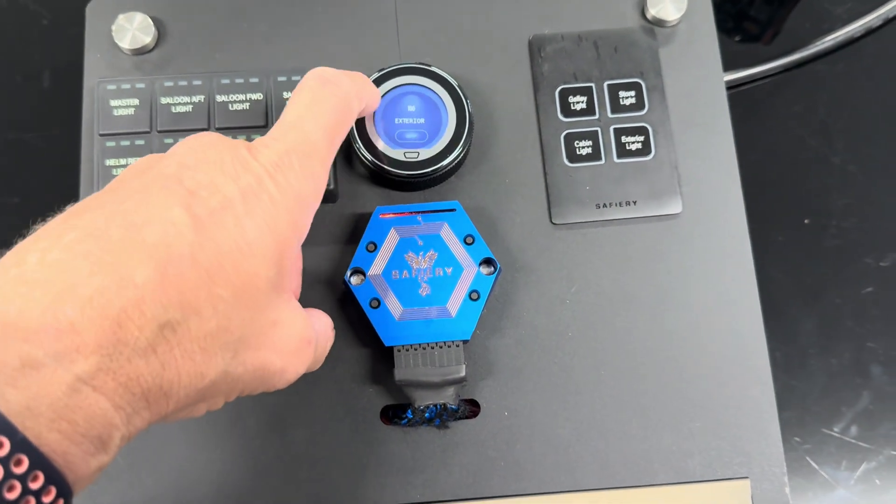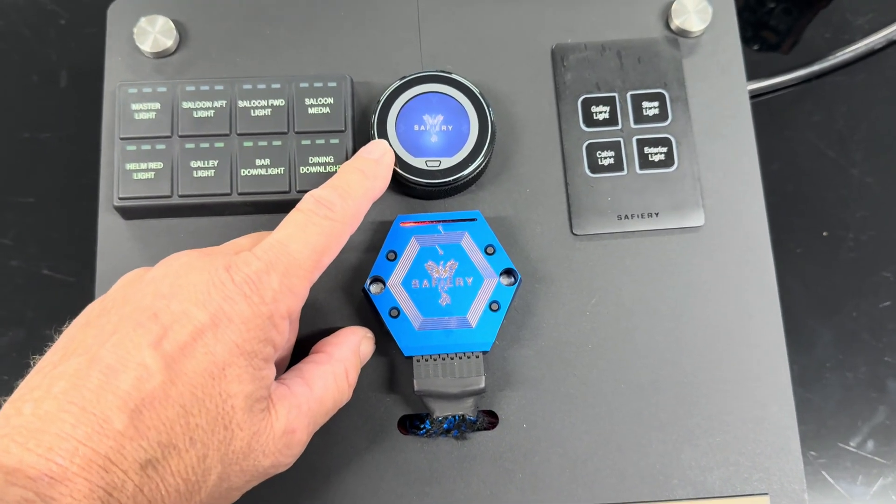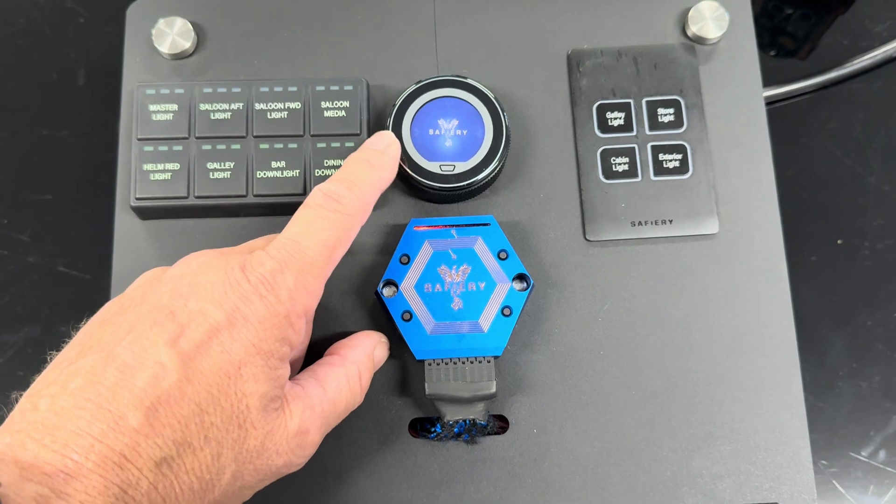And up here — I'll just scroll back to show our beautiful logo there — that's our Star Touch. That could be on the front of the four-wheel drive in the cabin.